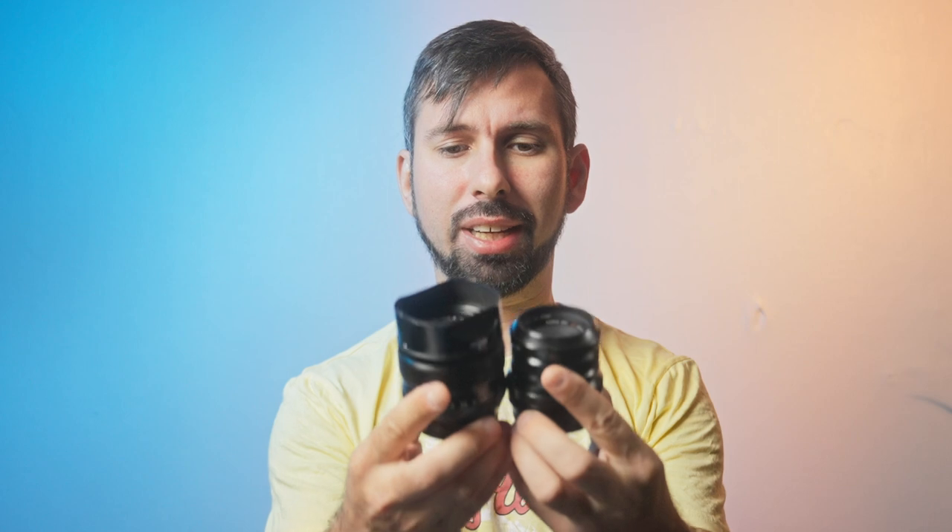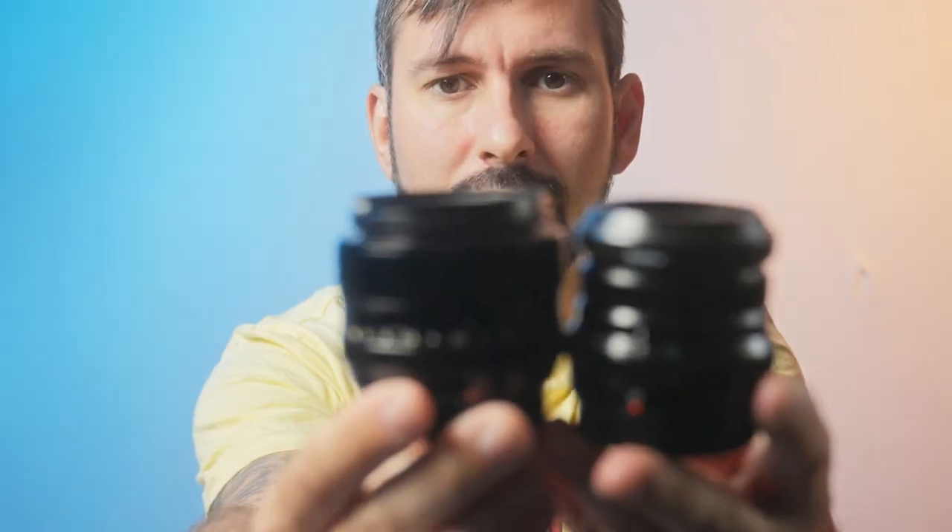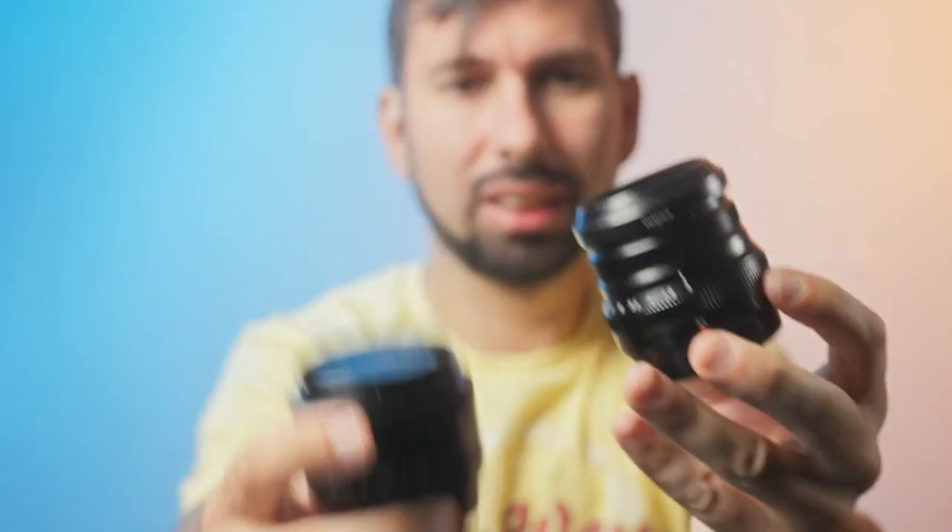First, let's look at some differences I very clearly noticed. First of all, the size — they are extremely similar in size. What stands out on this one is the lens hood, but without the lens hood they are extremely similar. When it comes to weight, they are pretty similar as well, so they'll stick out quite the same on your camera. Though if you use the hood, the older version is going to be slightly bigger. I think this lens looks extremely good with the hood, especially the square hood.